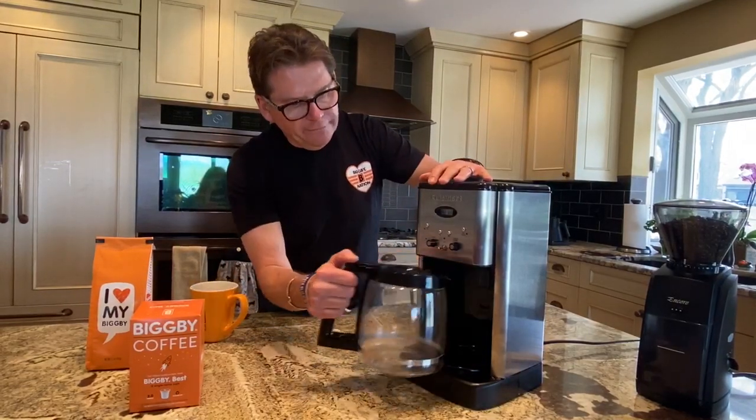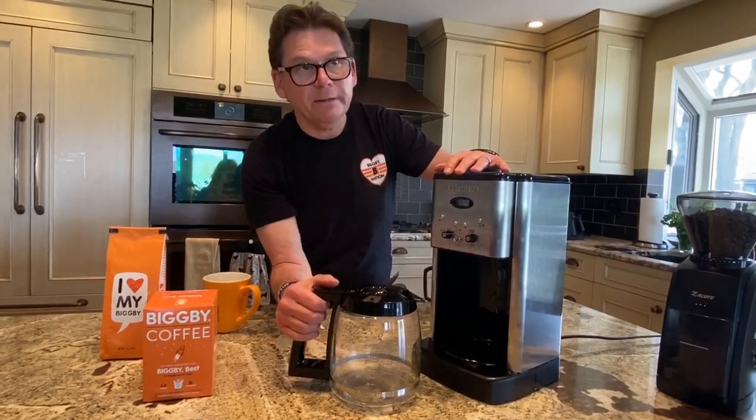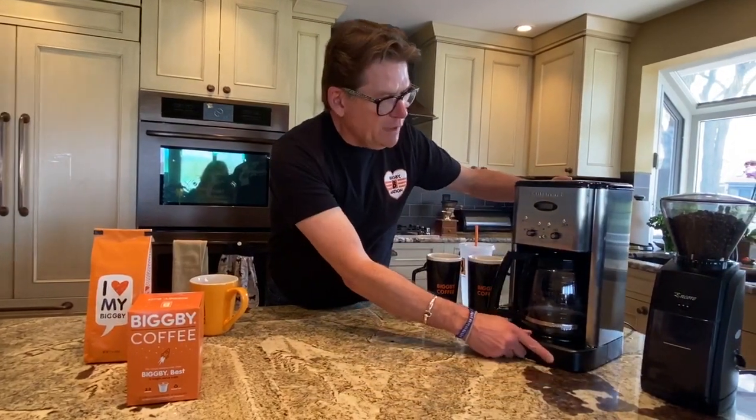Like any brewer, it has a carafe with markers on it and a hot plate, but you'll find out later we really don't like hot plates. The first thing we have to do in any coffee process is figure out the coffee and water ratio. As we've explained before, the golden rule is one to two tablespoons of coffee per six ounces of water.